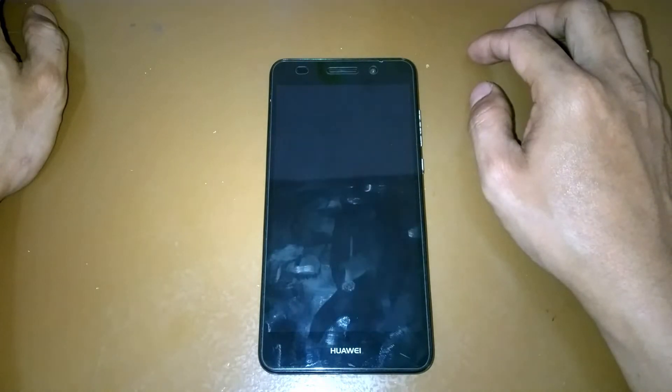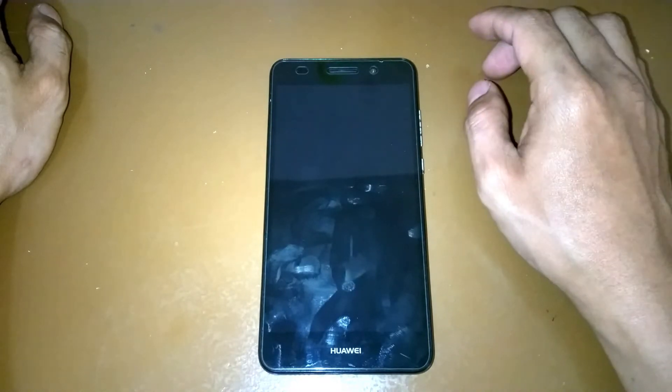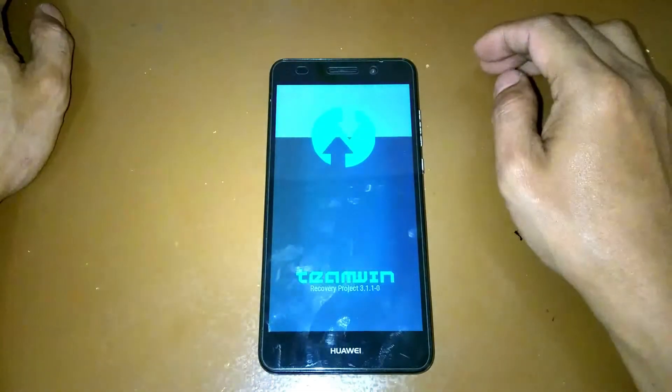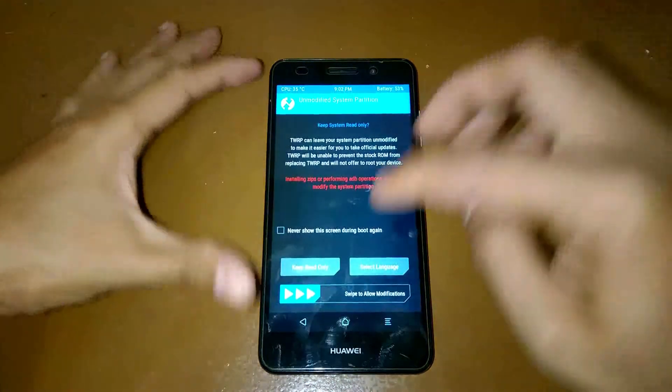You can also install this custom ROM using ADB sideload. I have a video for that, so I've put the link on the description below if you want to use that method.